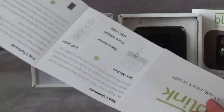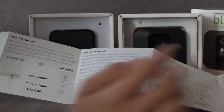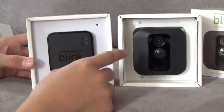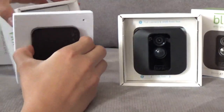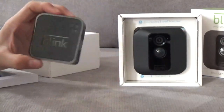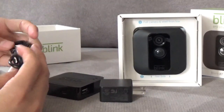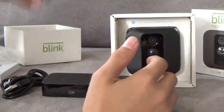You get the instructions for the Blink camera — it basically tells you how to set up step by step. You have to plug the sync module into the outlet, then connect the two together to make the camera wireless. Inside you also get the wall plug and the USB cable. Overall, this is pretty small and lightweight. I'm loving the design — good job, Blink.